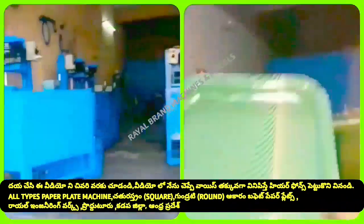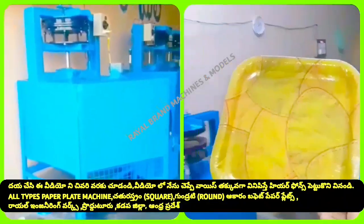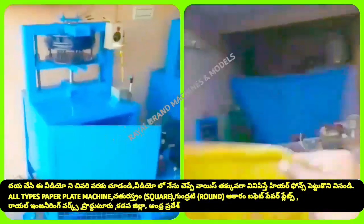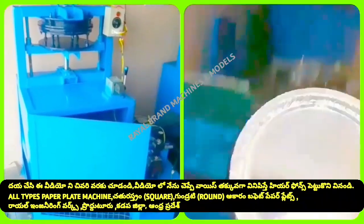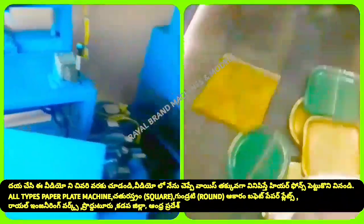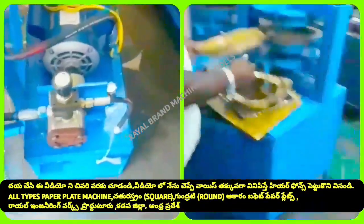We will explain the company's machine to make this plate. We will use a square type plate. We will use a semi-automatic, hydraulic, single-die paper plate machine.